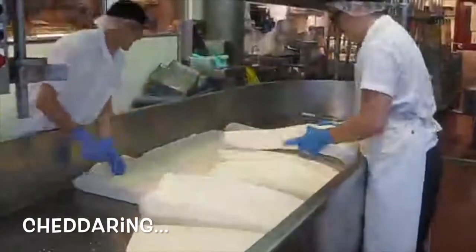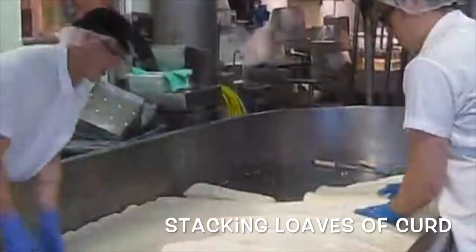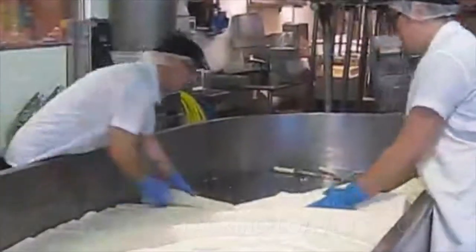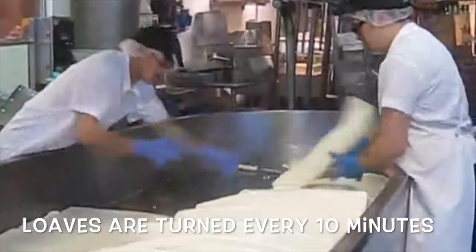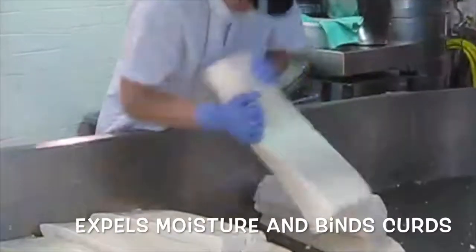Cheddaring is a unique process that involves stacking loaves of curd on top of each other in order to squeeze out the whey. Loaves have to be turned over and stacked every 10 minutes. The weight of the loaves on top of each other helps expel moisture and helps the curds bind together.